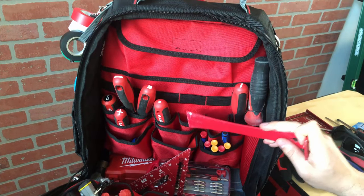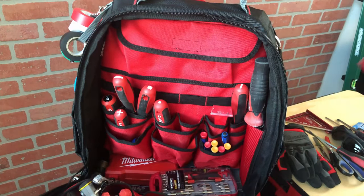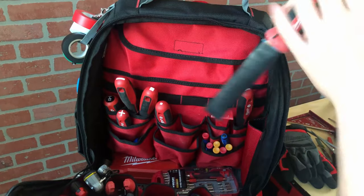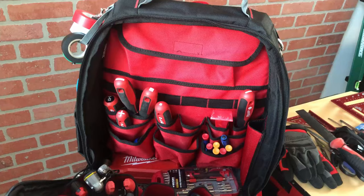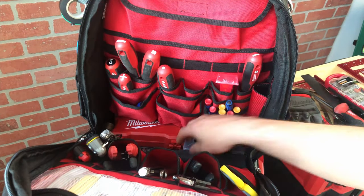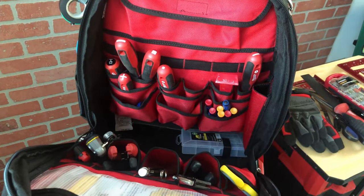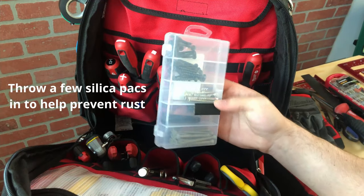I don't really use the elastic loops to hold tools, but the three levels of pockets work well for different-sized items and keep everything organized. The side pocket for a jab saw also works well — it seems to protect everything else from the blade and keeps dust down. At the bottom I keep a few cases for bits and backup screws, and I put my hammer down here so it helps center and weigh down the bag. I also throw in extra silica packets with my tools to minimize any chance of rust.